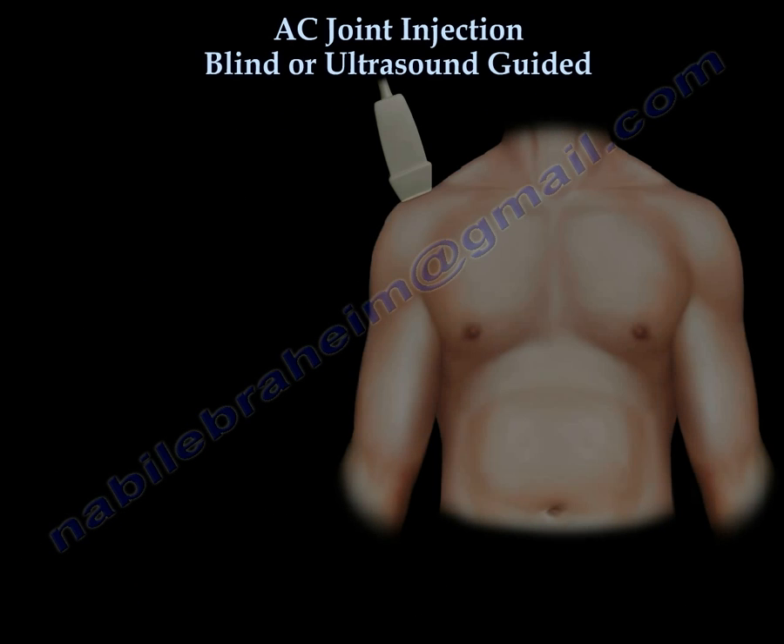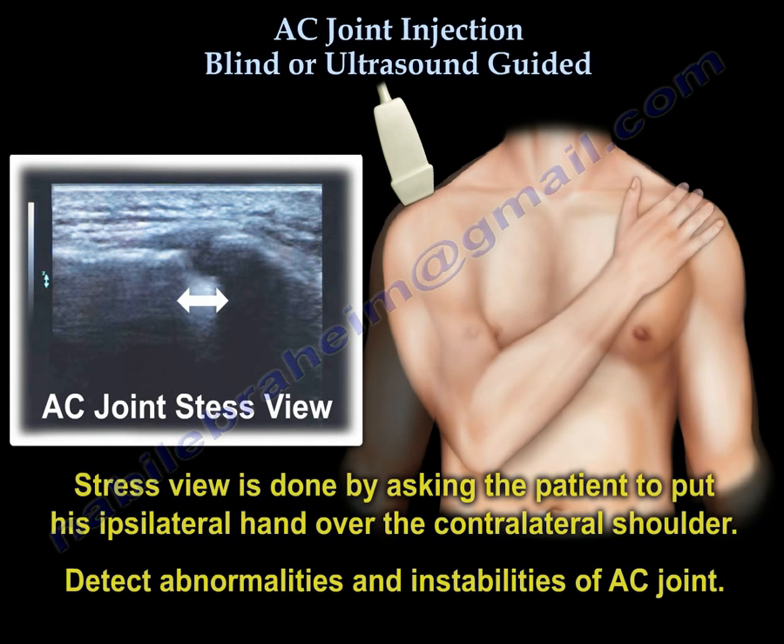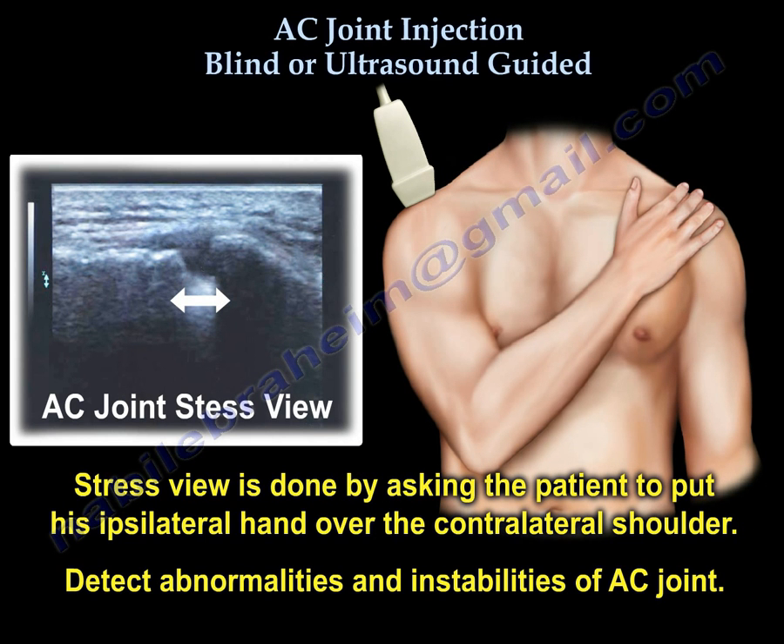Sometimes we obtain stressed views of the AC joint by asking the patient to place their hand over the contralateral shoulder. This will detect any abnormalities or instabilities of the AC joint.